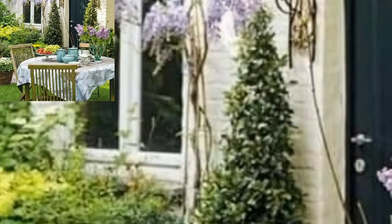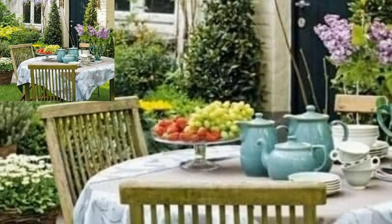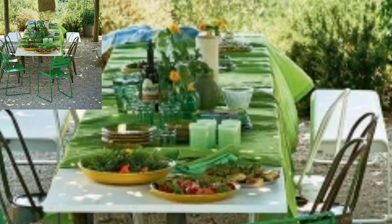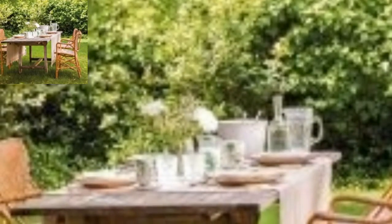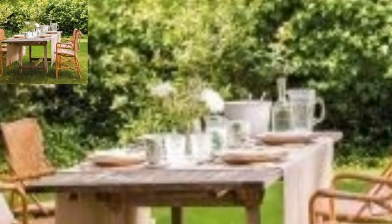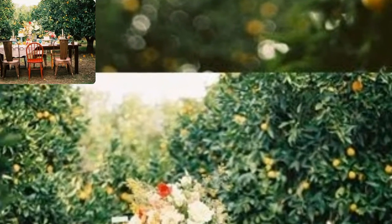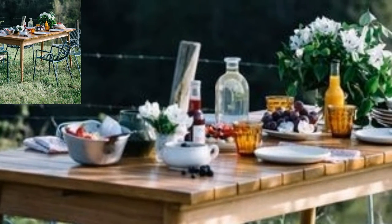Having a great side table is a must for your garden furniture — it's a place where you can set drinks and food, or even use it as a plant stand. This affordable four-by-four side table is so easy to make that even a beginner can build it. The free downloadable plan includes everything you need to get started.